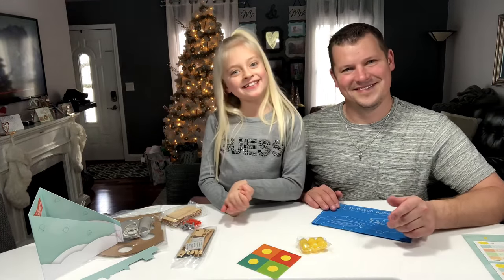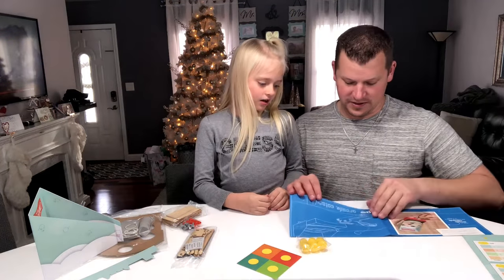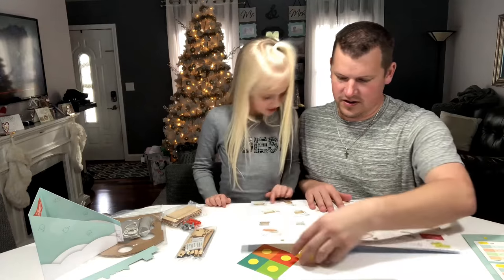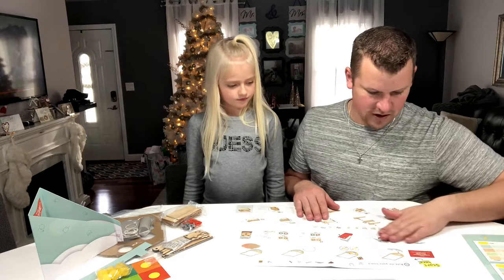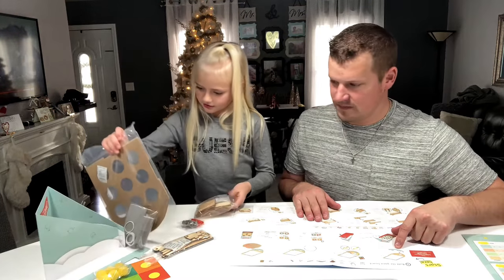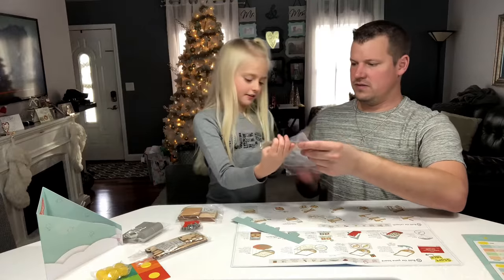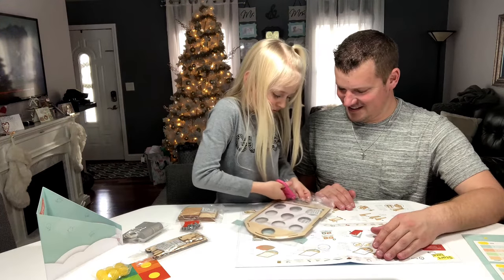I think we need to start with the blueprints. Let's open these up and see what they say. Oh my gosh, there's a lot of instructions. Alright, step one — we need those pieces. Can you find those pieces? One of them's in here and one of them is this piece, so let's get this open.